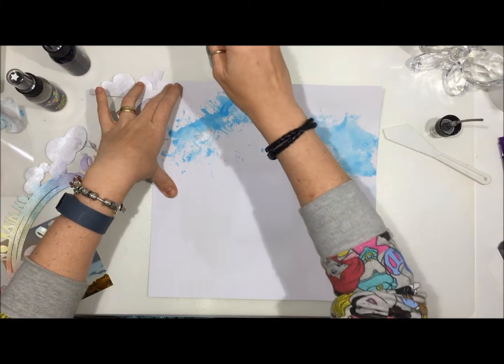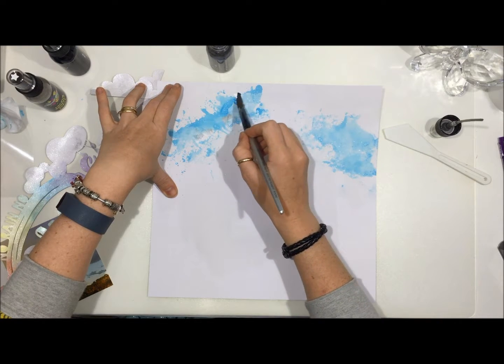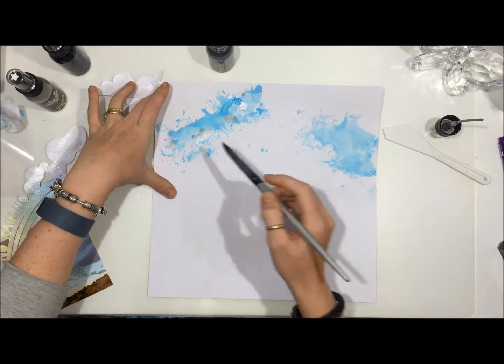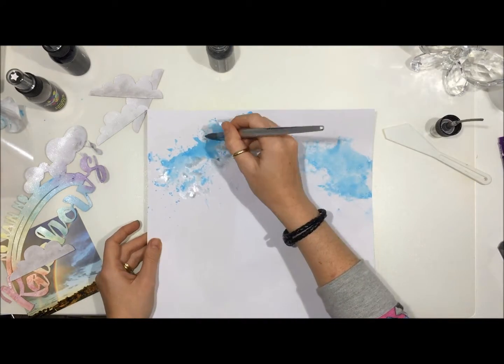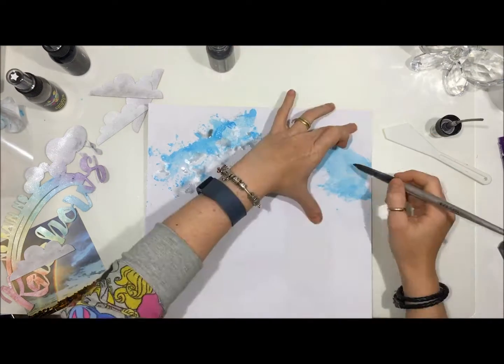I've slowed this down to real time so that you can see what's happening and I'll speed it up again to finish it off. Just adding a little bit there — I wanted some shimmer, and the symbolicness of it, because that's sort of where this layout went.